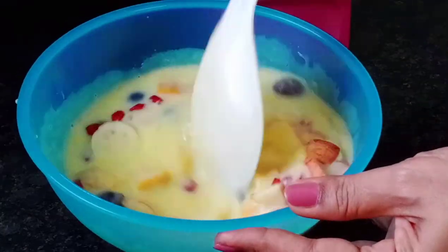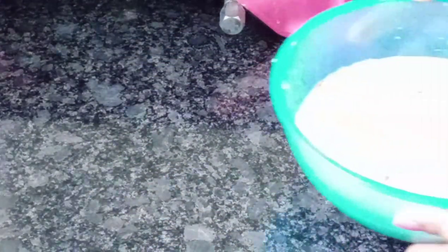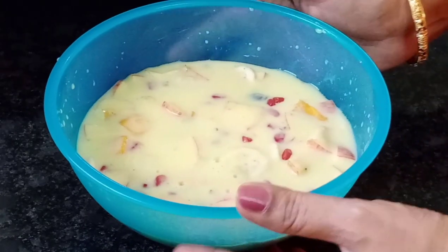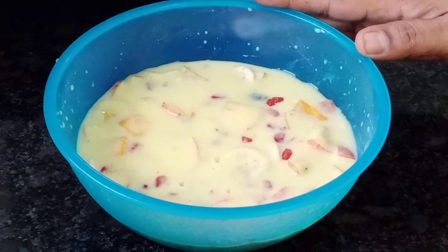Once it cools on top, it will become more firm. Put it in the freezer. If you want it like ice cream, you can freeze it fully; otherwise just cool it and pour it out.